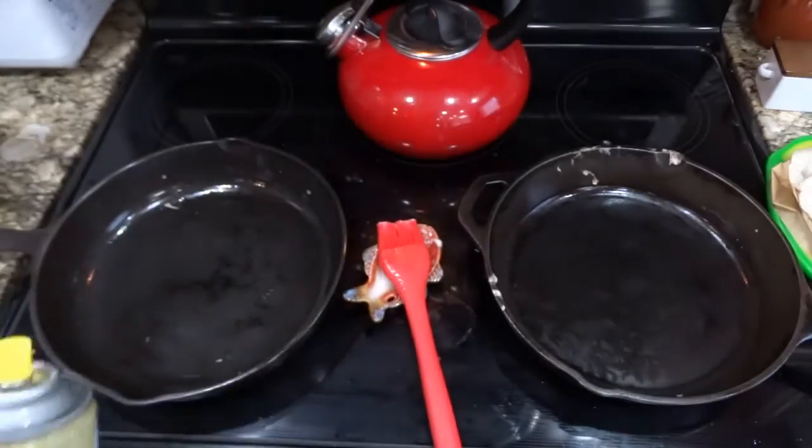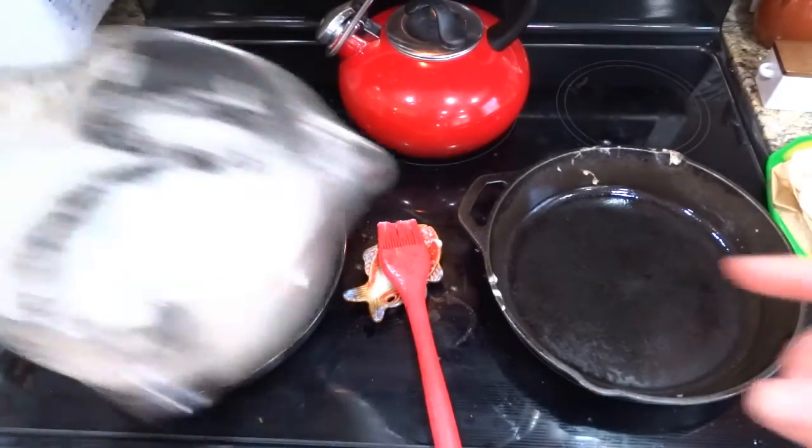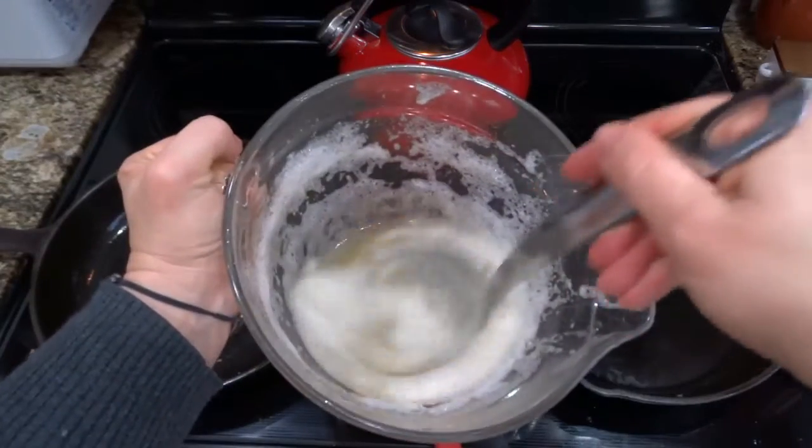You just take this coconut oil spray and I just lightly put it on my skillets like that, just a really quick spray.